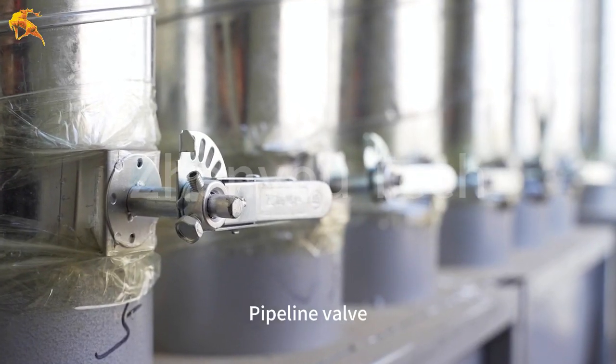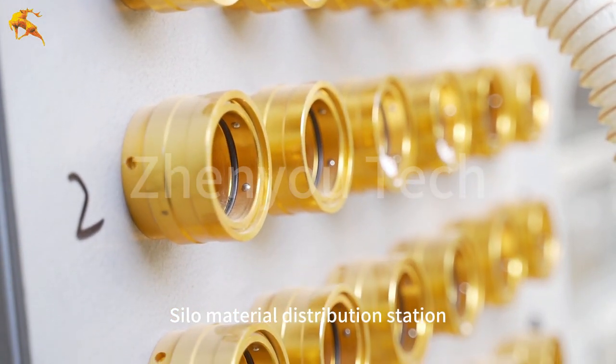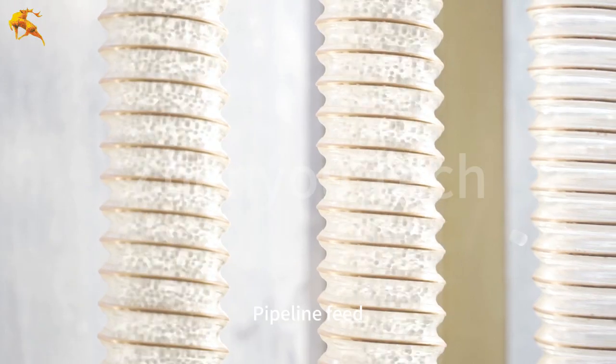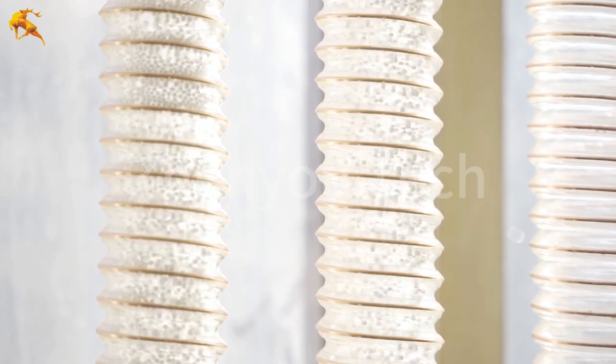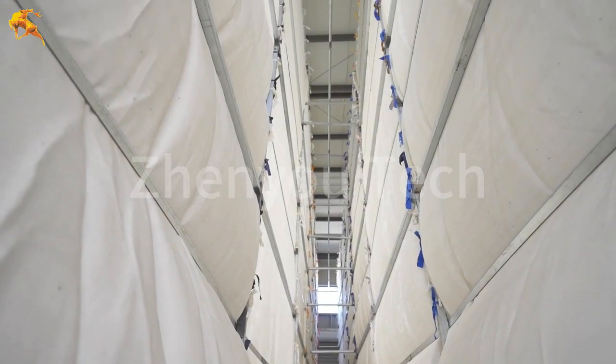Pipeline valve and silo material distribution station are shown here. Pipeline feed enters the silo material distribution station.